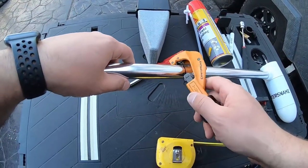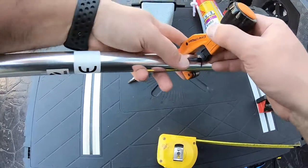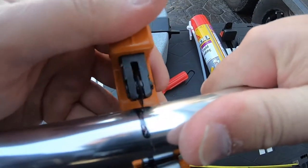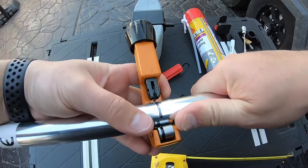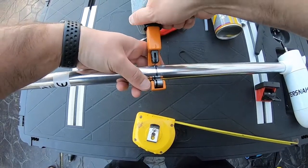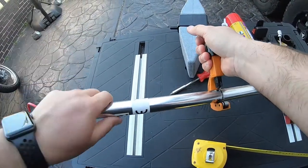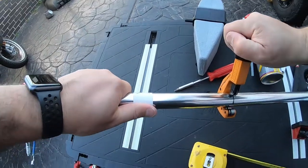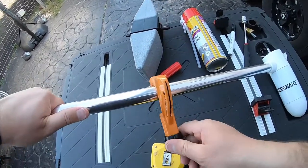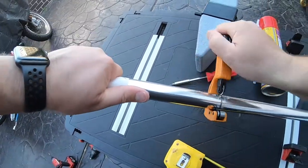Now we start the cutting process. Line the pipe cutter up — put that sharp bit right on the line you want to cut. Tighten it and simply turn it around. Maybe start a bit looser to begin with, then just keep turning it around in the one spot, tightening as you go. Each revolution, tighten it a bit, and that's going to dig in nice and slowly.